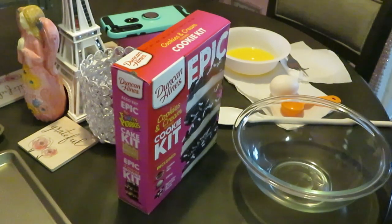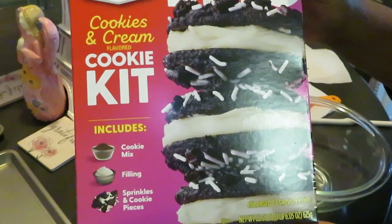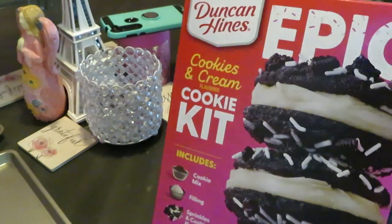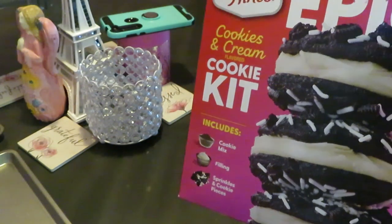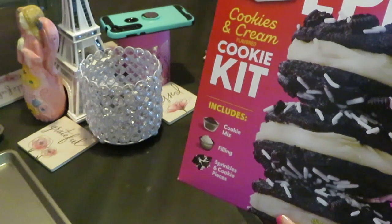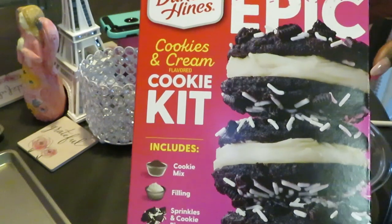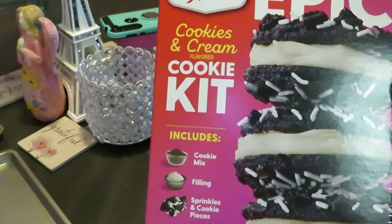Hey guys, it's Erika Misha, and today we are cooking the Duncan Hines Epic Cookie and Cream Cookie Kit. I have cooked the brownies and the chocolate chip cookies from this epic line already, and now I'm doing the epic cookie and cream flavored cookie kit.